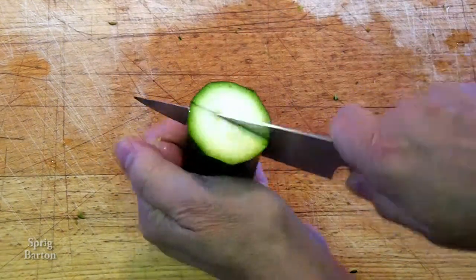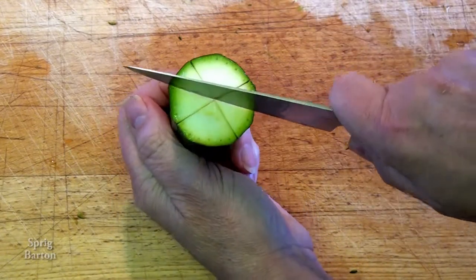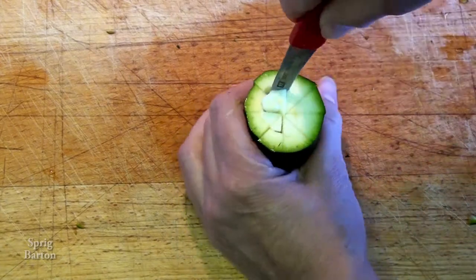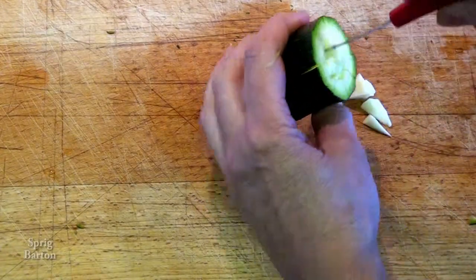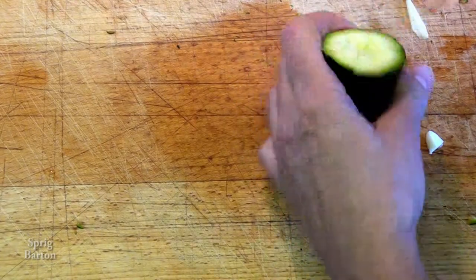Take your straight edge knife and cut like this. Go down about an inch or three centimeters and divide it into eight equal sections, then use your sharp paring knife and cut it at an angle towards the center and scoop out all of that seedy bit that's left in there.